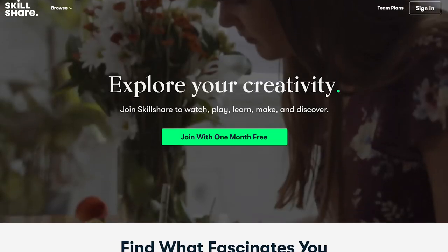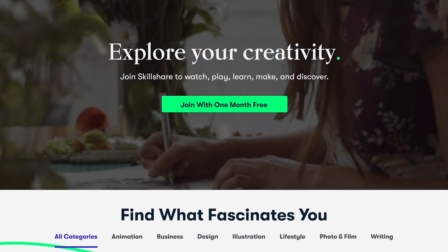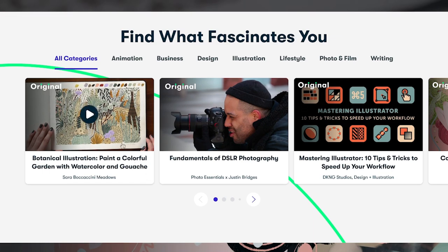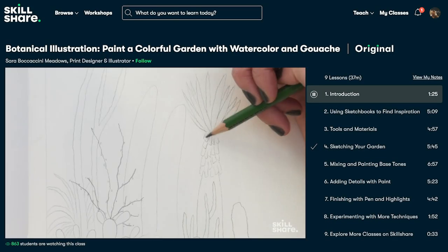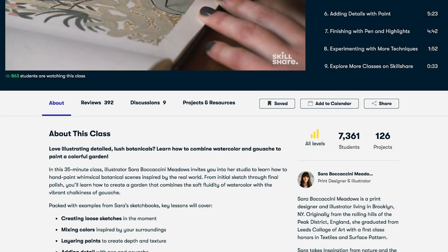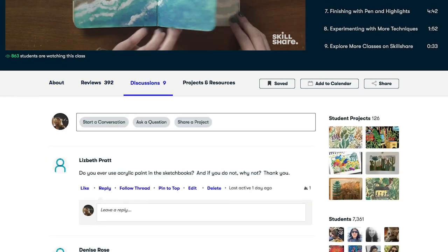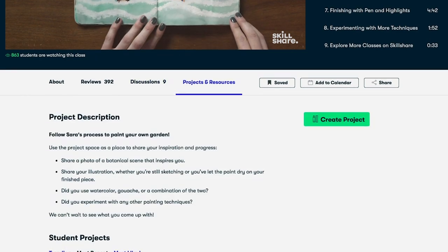I've been using their online learning community for the last month to navigate my way around SketchUp as a beginner, and there are loads of different classes for makers and creators to master — from woodworking and sewing, art like watercolors, lino printing, digital art, even interior design and everything in between.